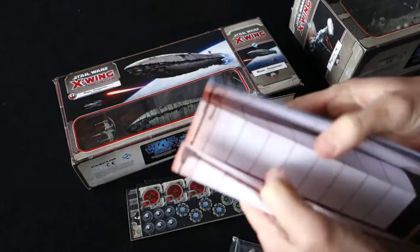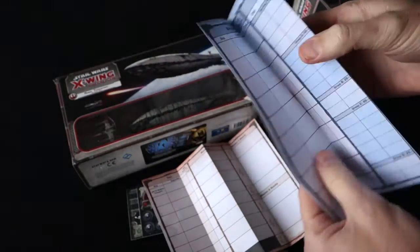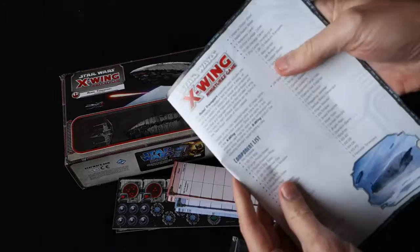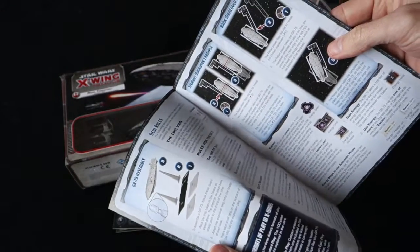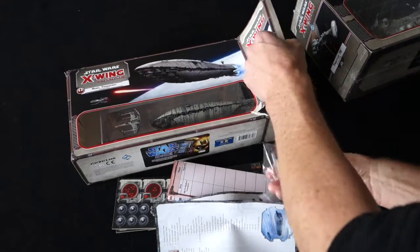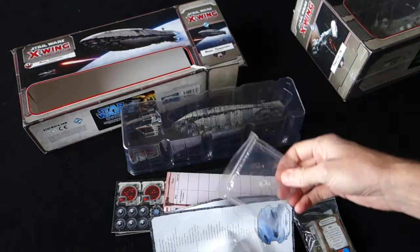This must be our rules sheet. Look at this — some kind of fleet mission resources sheet, two of those. Here's our rules. And there's some cards. Small stand for the X-Wing fighter. And let's have a look at the model itself. There's another stand — there's two large stands.